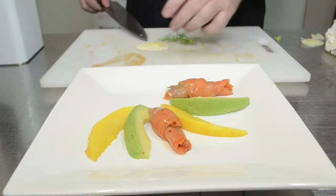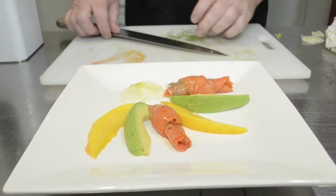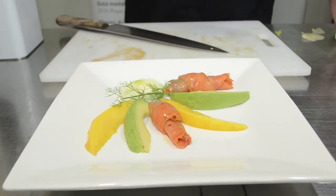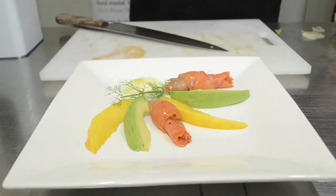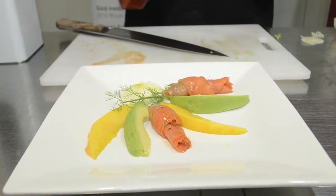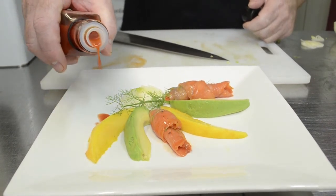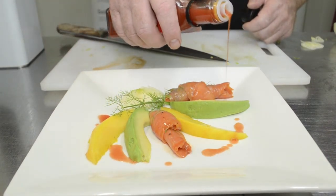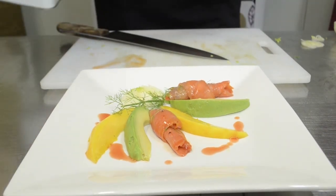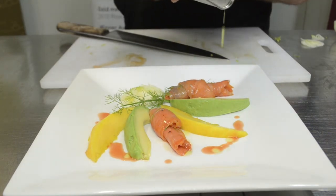We'll just do that little slice and pop a sprig in there. To finish off the plate, we'll just drop a little bit of the red pepper vinegar, and then a few drops of olive oil.